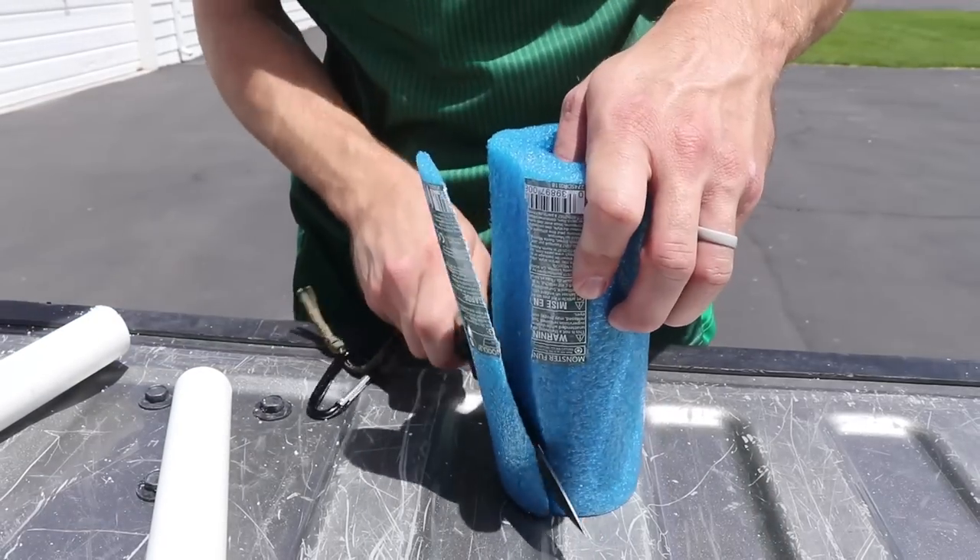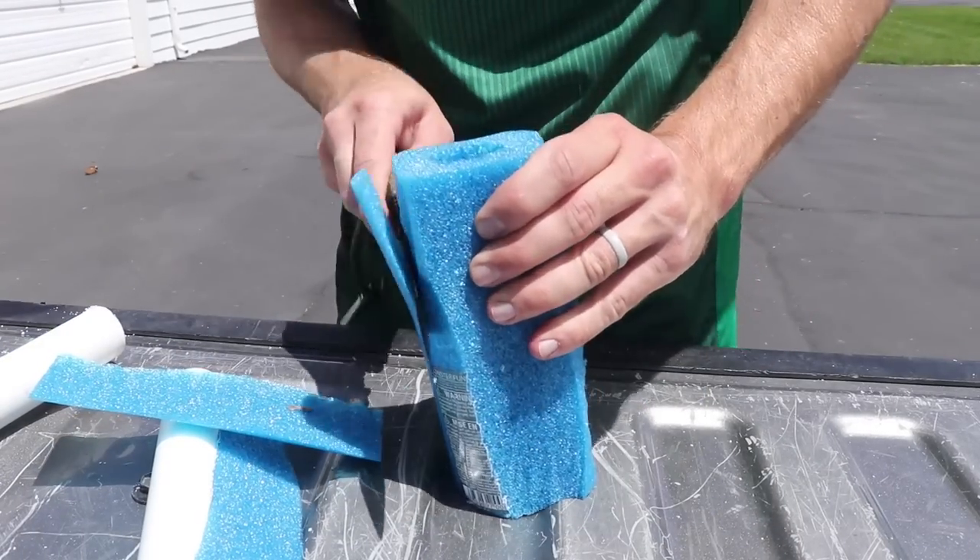All my pieces are cut out and everything fits. Now let me answer the big question — why do I need a pool noodle? Imagine you're out camping, the wind picks up, and the whole frame starts to shake and rattle. What I'm going to do is stick the PVC inside the pool noodle, shave it down and cut it to a good shape, so there's no room for the pipe to wiggle. That eliminates all the noise.